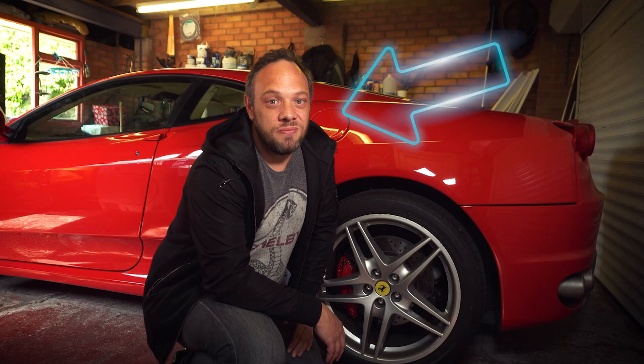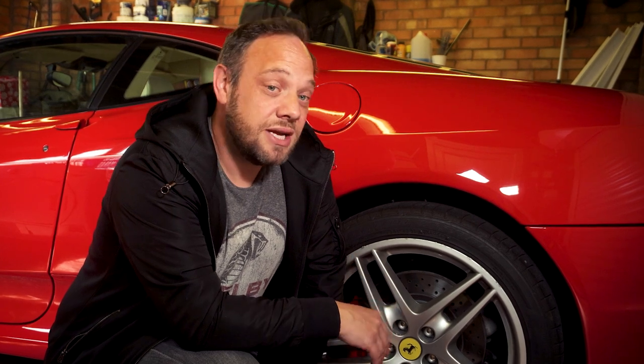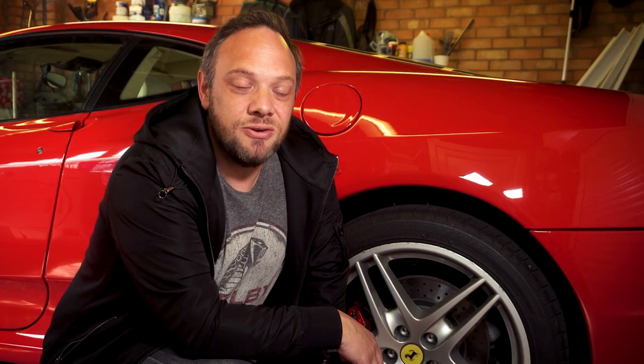Somebody who will remain nameless for the rest of this video has curbed this wheel on the Ferrari, but they all do need a refurb anyway, so it's just an excuse to get them done. That's what we're going to do on today's episode.